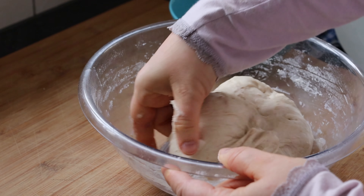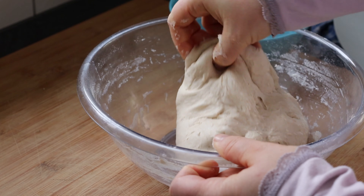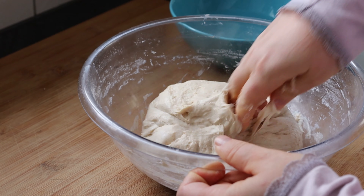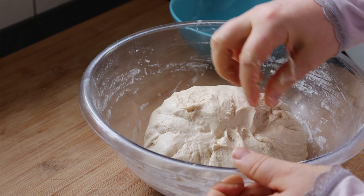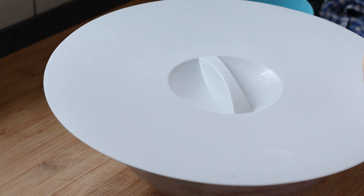This dough I will leave it to further ferment an hour and a half. It also depends on your room temperature — if it is higher than mine it might ferment in one hour, for example. I don't have a very high temperature in my home.